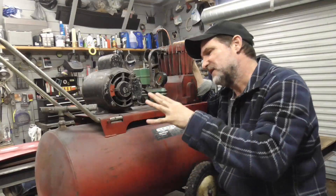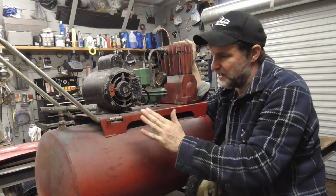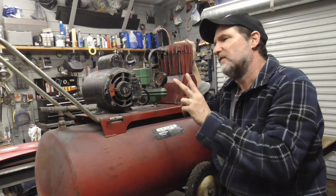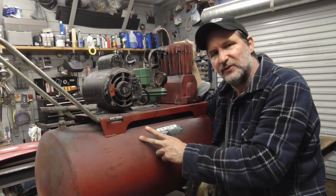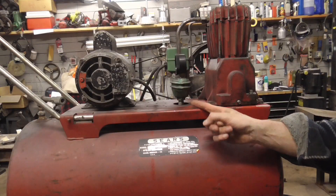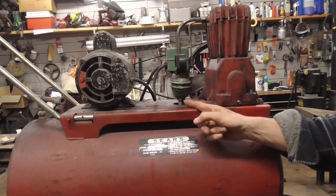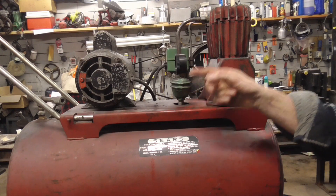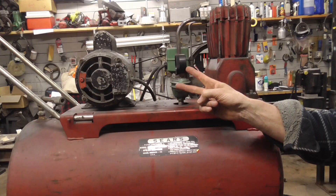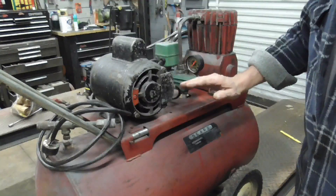Choosing an air compressor that can keep up with the demands of auto body repair and painting can be very confusing, but if you focus on two very important questions it becomes a lot easier. The first question is: can it keep up? Can it keep up with a spray gun, a DA grinder, etc.? Second question: is it quiet?